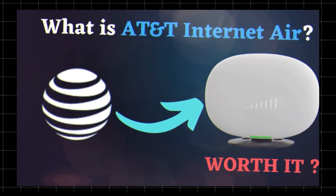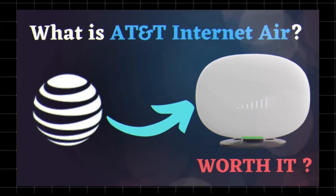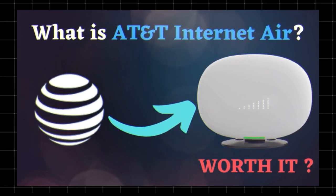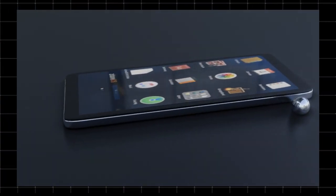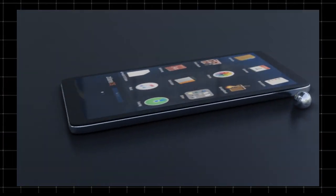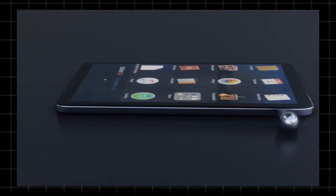AT&T Internet Air is a wireless home internet service that uses AT&T's 5G and 4G LTE networks instead of traditional fiber or cable. This means it delivers internet over the air, similar to a mobile hotspot but designed for home use. It's an alternative for people who don't have access to fiber or high-speed cable internet, or want a contract-free, easy-to-install option.